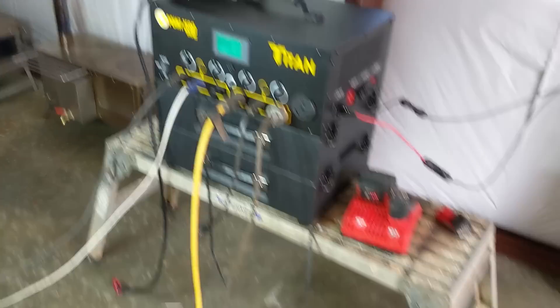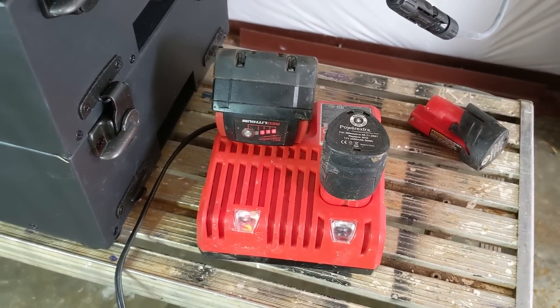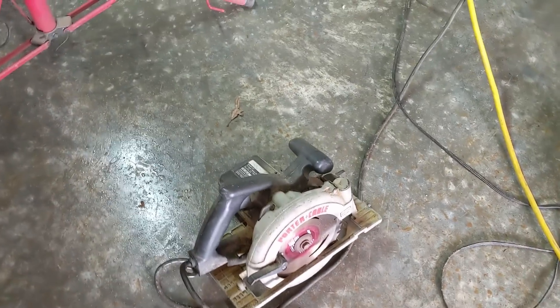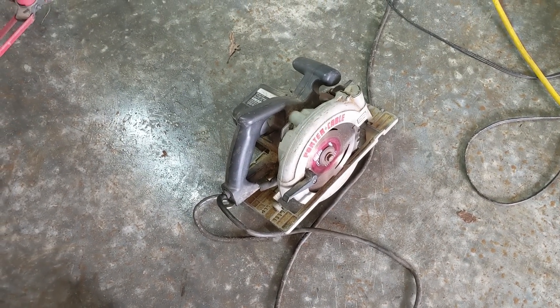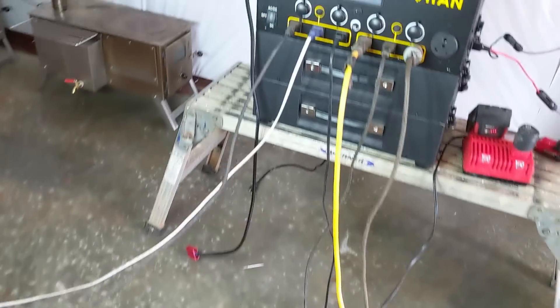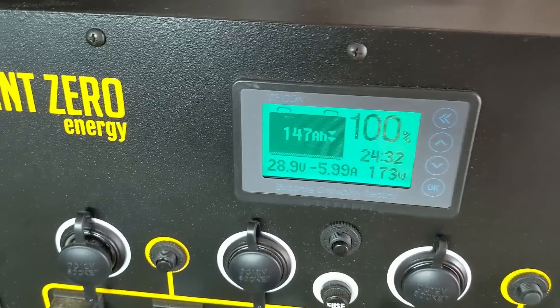We're charging batteries, which is important on the job to keep our tools going. I'm actually topping off one of the Trojans that's been sitting in my shop too long, using a traditional charger. I've got a skill saw — we'll start these things up in a bit. It's got quite a good surge, about 36-37 amps on that. LED light, box fan, everything's plugged in. I'm going to start up this skill saw and when I do, you'll see the amperage go up.